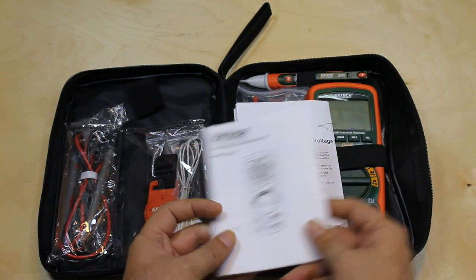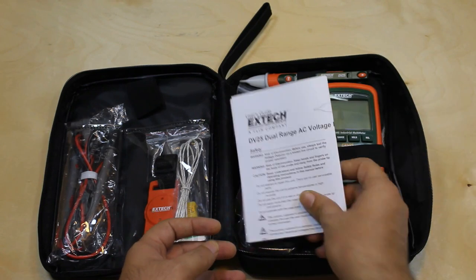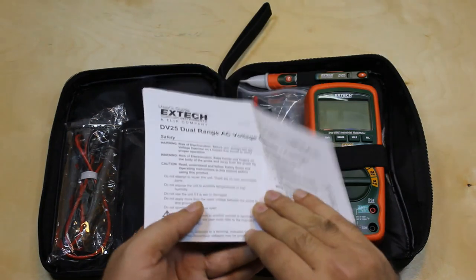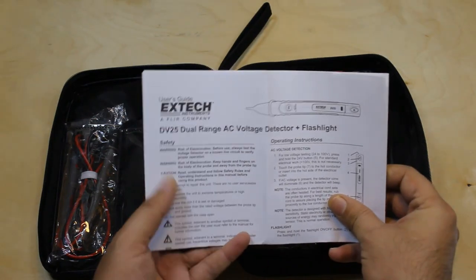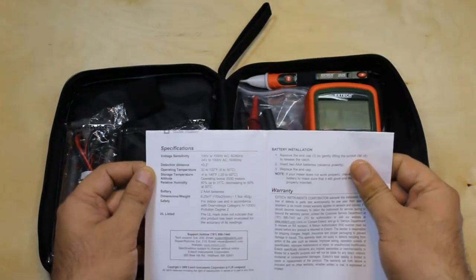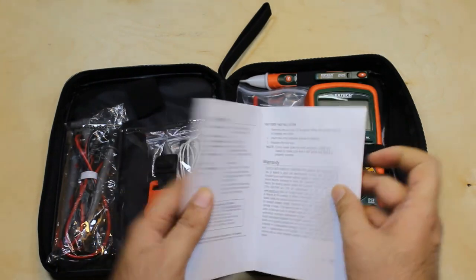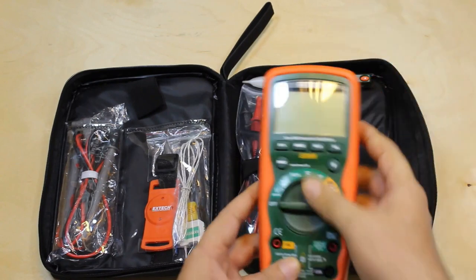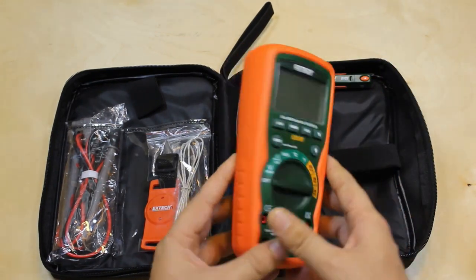There is also a user manual for the voltage detector, which includes the safety measures and its specifications. And here is the EXTEC EX505 multimeter itself.